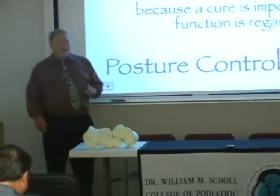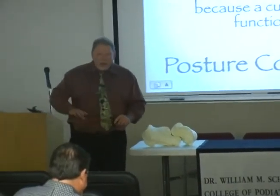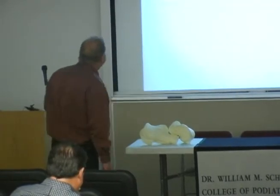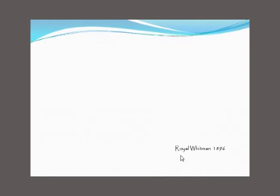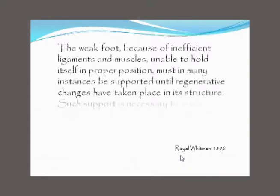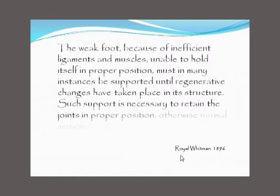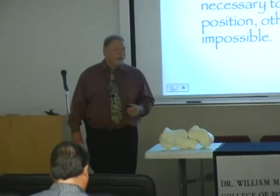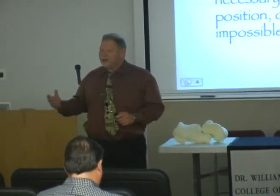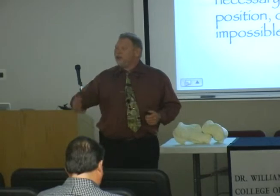But to Royal Whitman, a foot orthotic was not something you wear forever. He goes on to say: 'The weak foot, because of inefficient ligaments and muscles, unable to hold itself in proper position, must in many instances be supported until regenerative changes have taken place in its structure. Such support is necessary to retain the joints in proper position; otherwise, normal motion is impossible.' Royal Whitman thought orthotics were a temporary solution until you could get better.